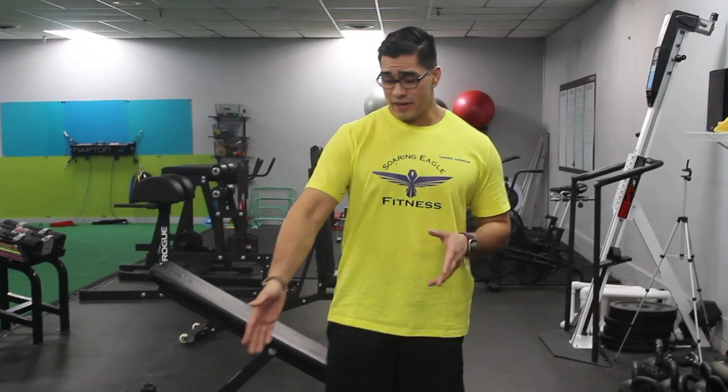Hey guys, so these are the in and outs. Basically you choose either the ground or your bench. The bench I prefer because it makes you use more balance. When you use more balance, you recruit more motor receptors and this in turn burns more calories.